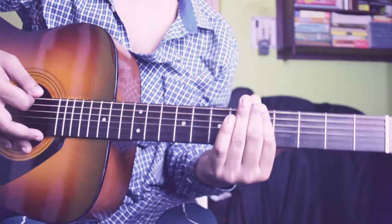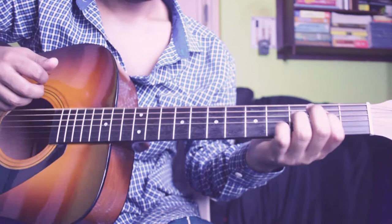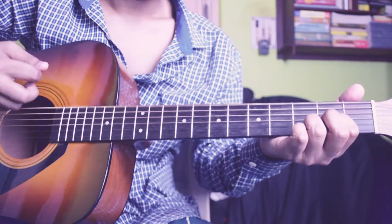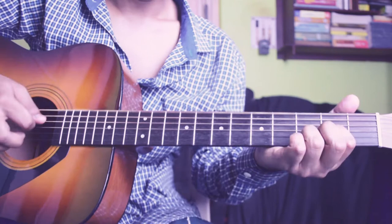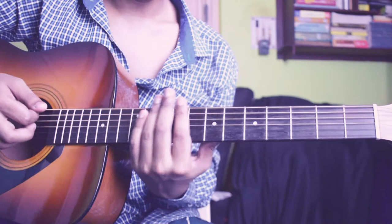Then play D for 2 times. But in the next time, instead of playing D which is open, you have to play A power chord for 2 times.